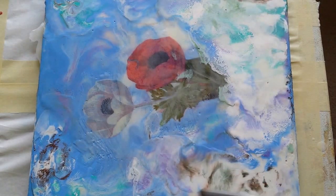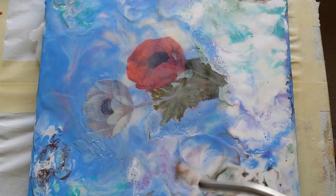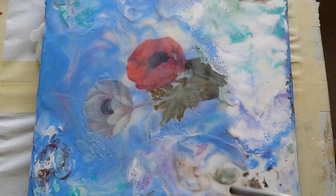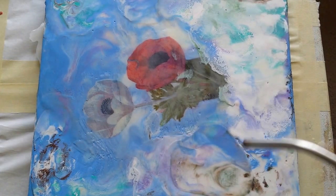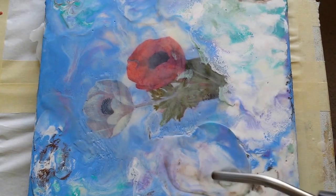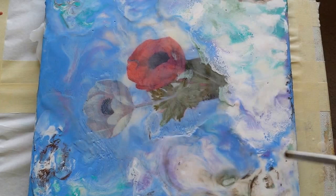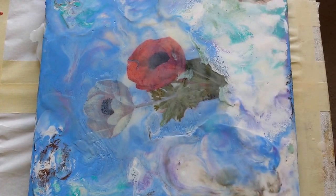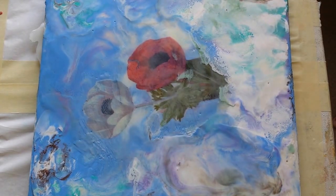Now as it heats up, it gets to a certain level where the color breaks down inside the wax. It just tends to explode or splash out. Perhaps it's not hot enough — it's not quite doing what I'd like it to do. So let's try using the torch again.